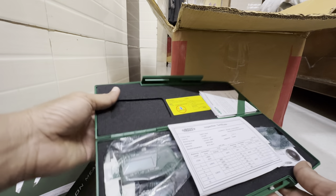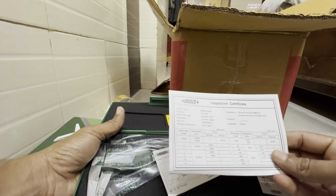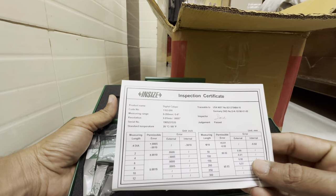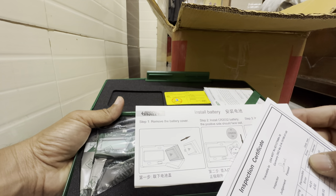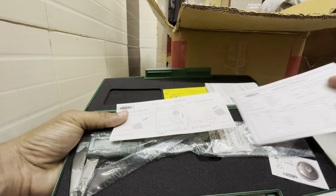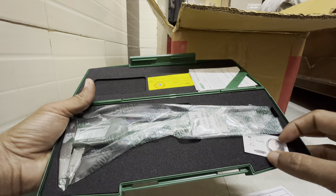This is the latch — oh, it's cool. Inspection certificate inside. And here it shows the installed battery and how you can install it. They have even one spare battery here.